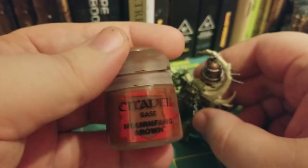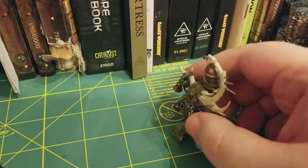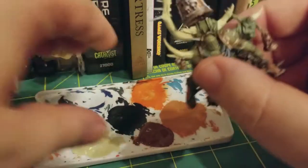The second coat we're going to do is going to be Mournfang Brown. Just like before, we're going to water this down. This time we're only going to do one coat, not two.